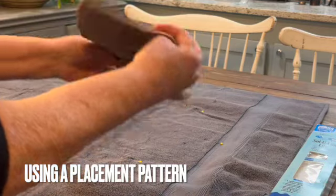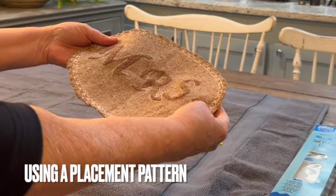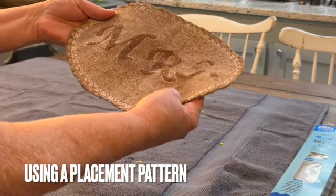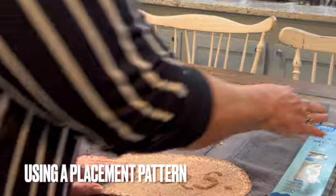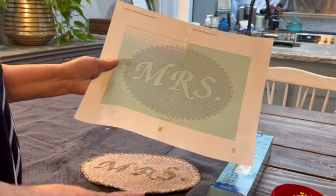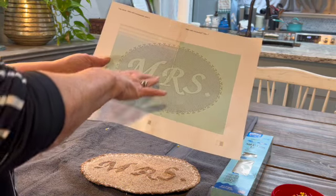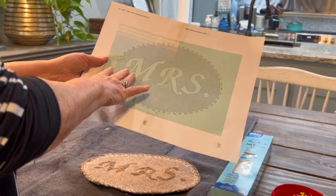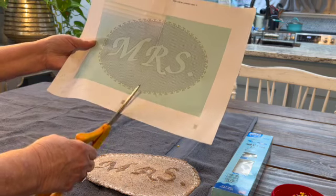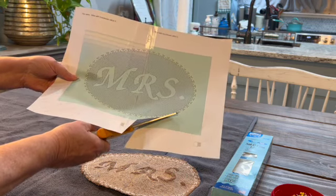I have already stitched out a sample with the 'Mrs.' on here, then cut it out to use it as a placement guide. I'm going to place this on the towel where I want to stitch out to give me a good idea of where mine needs to go. If you didn't stitch it out, I have a placement guide you can download — just print it out. It prints on two pages but you can easily piece that together, then cut it out and use a paper placement guide.